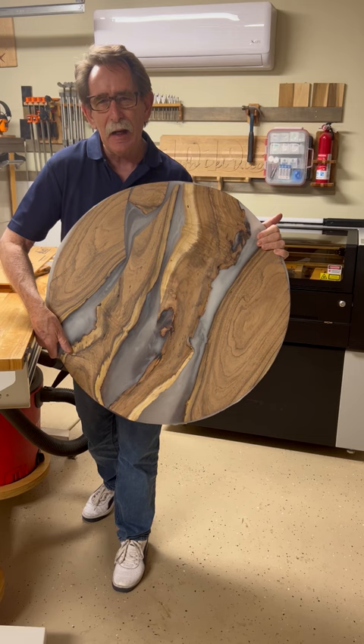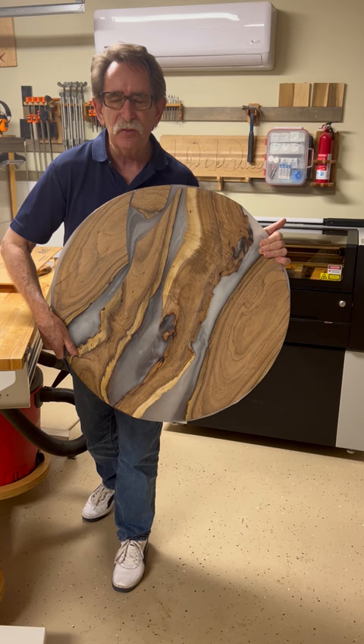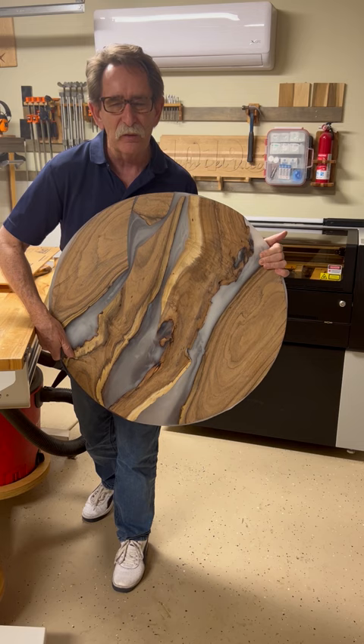Now, this tabletop has another use. It can also be a sign blank. What you do is take this, use it as the backdrop of an interior sign, and put steel lettering of a logo or something like that on top of it. I think it's a phenomenal idea.